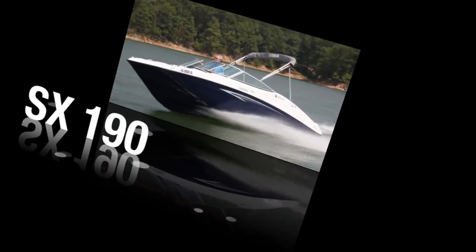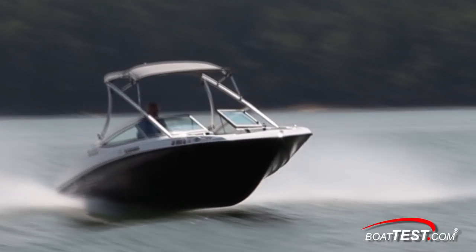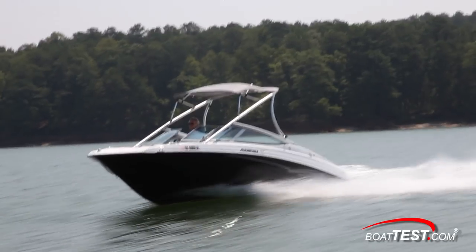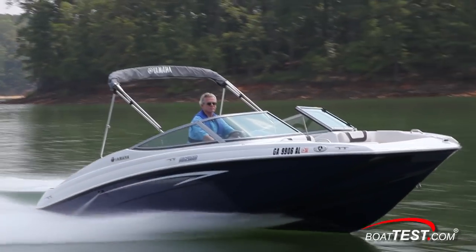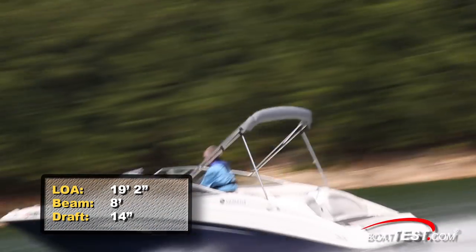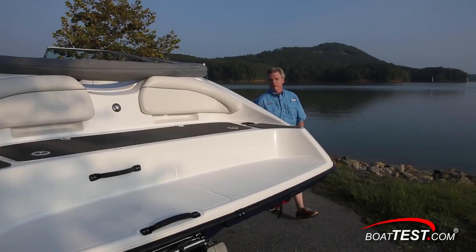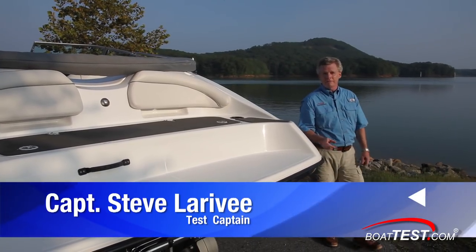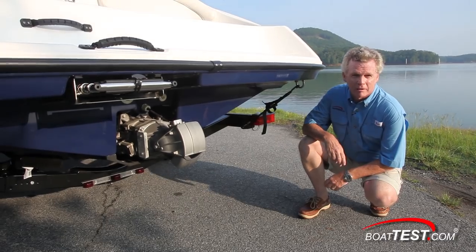For BoatTest.com, I'm Captain Steve. Both the AR-190 and its twin sister without the water sports tower, the SX-190, have a length overall of 19 feet 2 inches, a beam of 8 feet, and thanks to the jet drive, a draft of only 14 inches. But the most important feature of this SX-190 is not that it's 19 feet, not that it's single engine, but that it is a single engine jet drive.